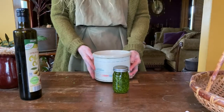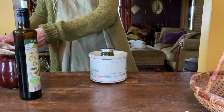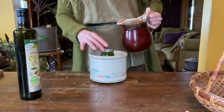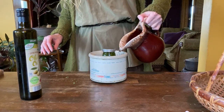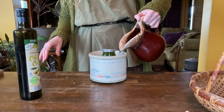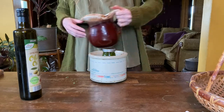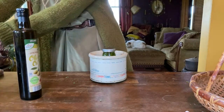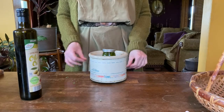Now place the jar in the crock pot and pour water into the crock pot to fill it about halfway. Plug your mini crock pot into the wall and heat up the water. If the water gets too hot and starts to boil or the oil seems to start to boil, unplug the pot and let the water cool down. Continue this step for up to four days, unplugging your pot at night.